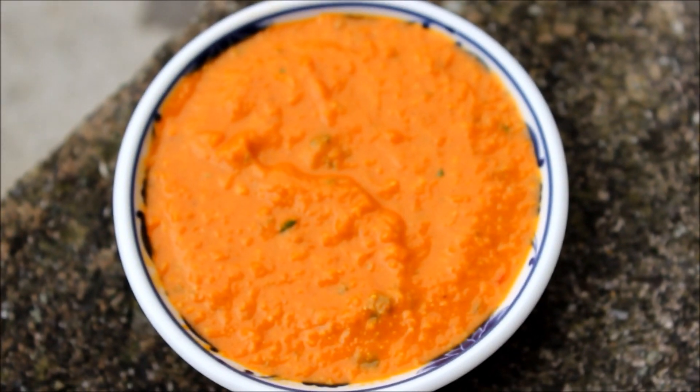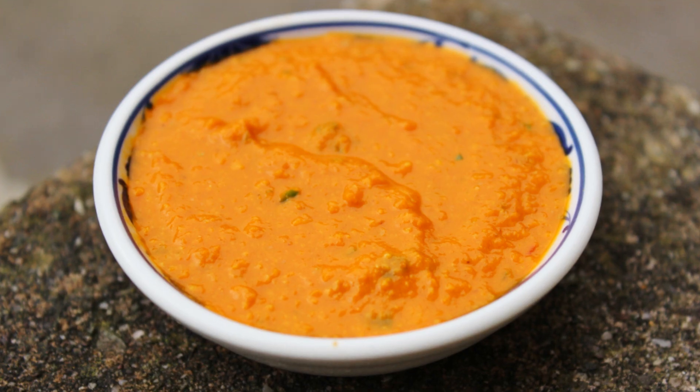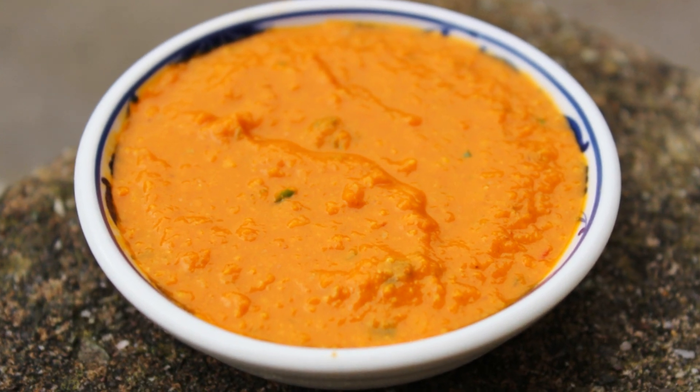And finally, our delicious and spicy Bhattako Chutney is ready. Please give it a try — this chutney goes well with many dishes.